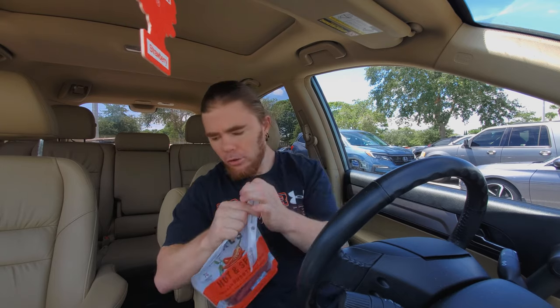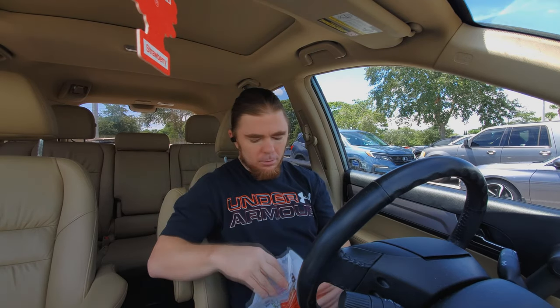You gotta do that rip and tear. Let's see what it smells like — does it smell spicy?